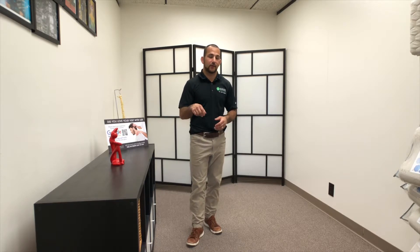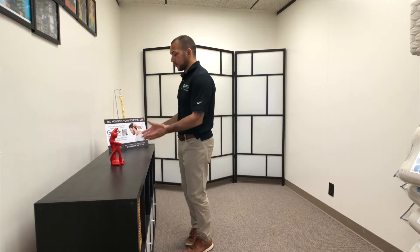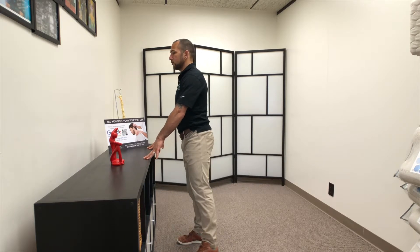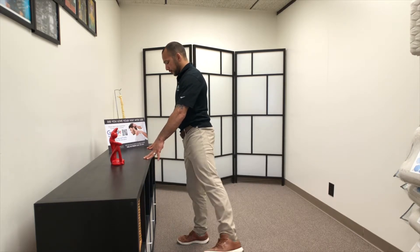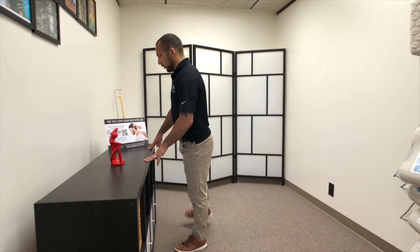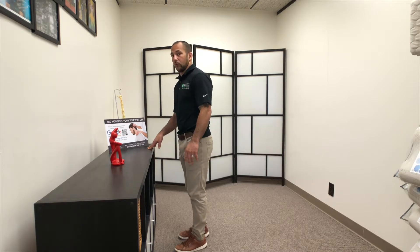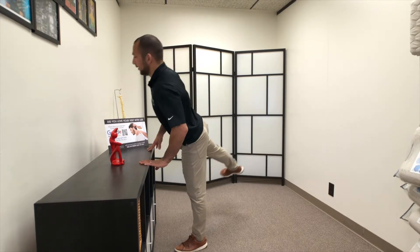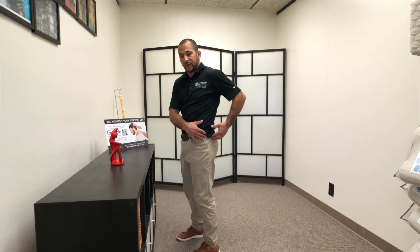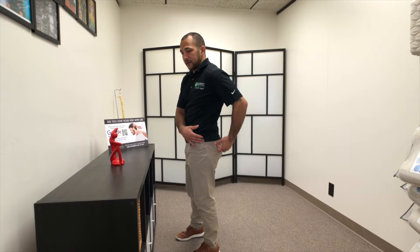A lot of people don't even do it and don't necessarily know how to do it, but this is the easiest exercise you'll probably ever do. All you need is a countertop and your legs. You're going to maintain good posture and do these side elevations up and down — about 10 to 20 reps each side — until you really start feeling the burn in the glute medius muscle.